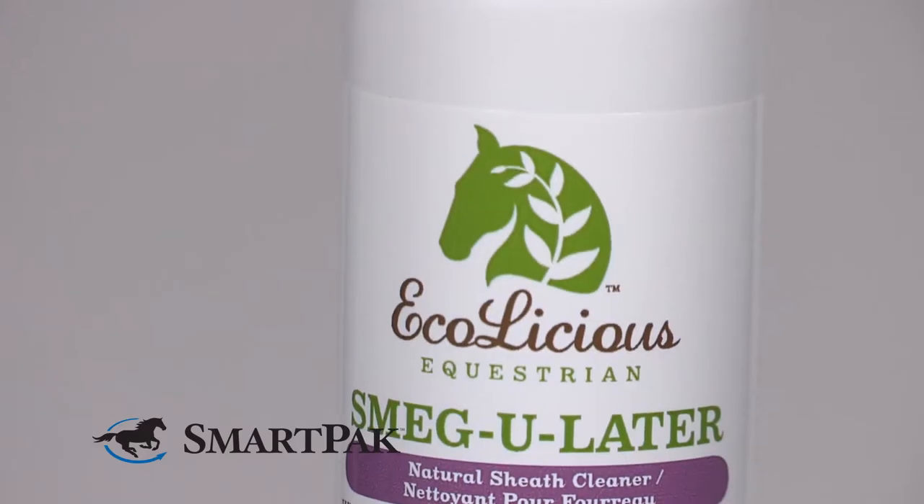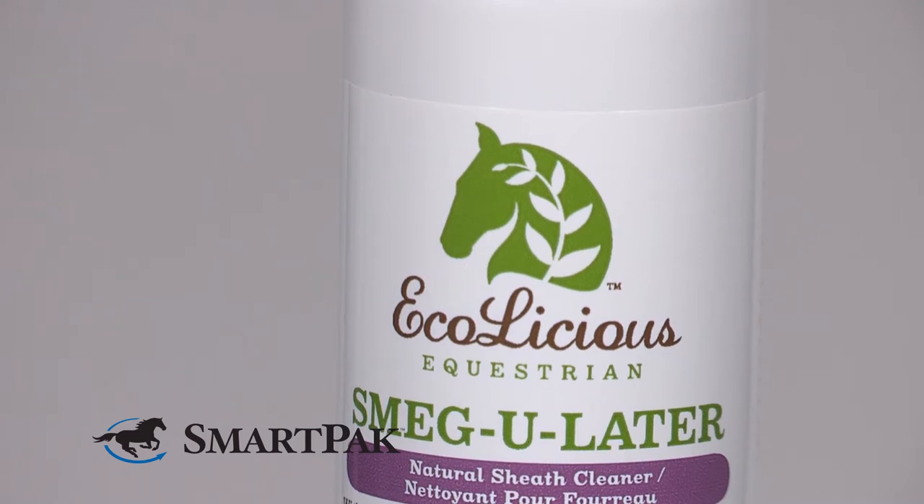Lavender is well known for its calming benefits and it's kind of a nice added benefit during sheath cleaning time. This high-quality formula is 100% naturally derived, made with human-grade ingredients and free of nasty chemicals including silicones and parabens.